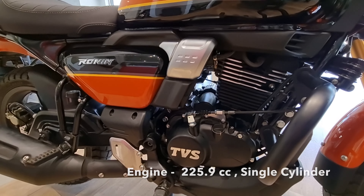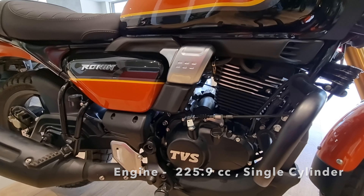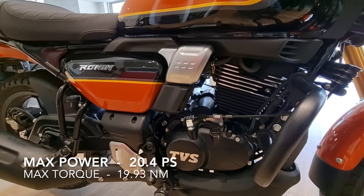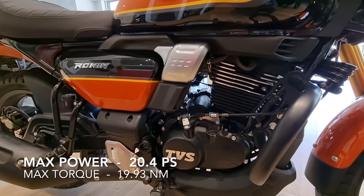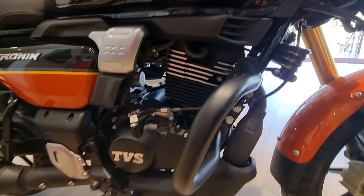The engine is 225.9 cc, single cylinder. The bike produces a max power of 20.4 PS. The max torque is 19.93 Nm. You get oil cooling on this engine.